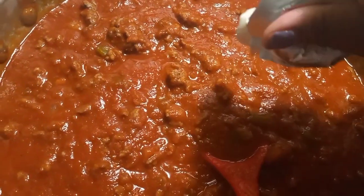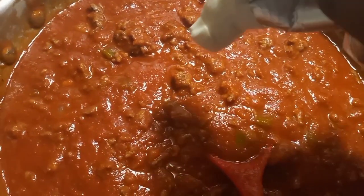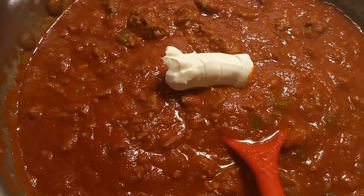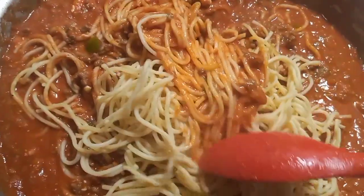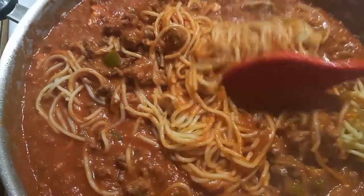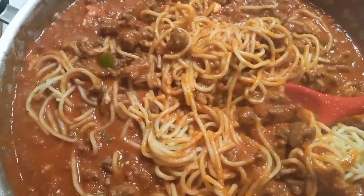Now I'm going to add just a little bit of cream cheese. If you don't like cream cheese, don't worry — you're not going to taste it in the spaghetti. This is just to make it a little bit more creamy, that's the whole purpose. Then I'm going to mix my noodles in with the meat sauce. This is hard to do with one hand, so I'll mix the rest off camera.